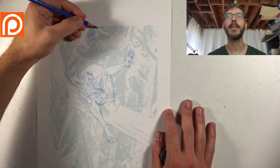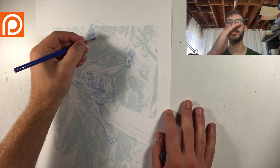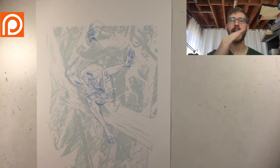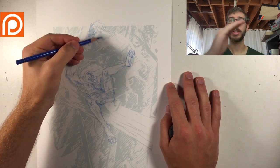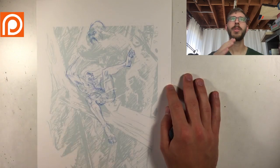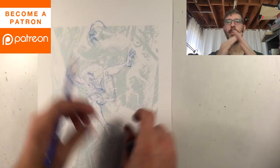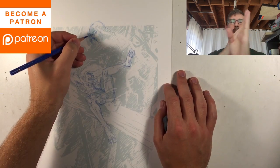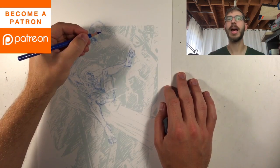When I get into the inks, I'm going to be hatching the background in one direction only and stacking that hatching. There's hatching and there's cross-hatching. Cross-hatching means you're layering lines in different directions, whereas hatching means you're going in just one direction and layering the lines.